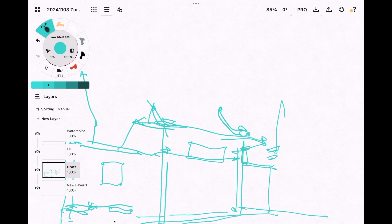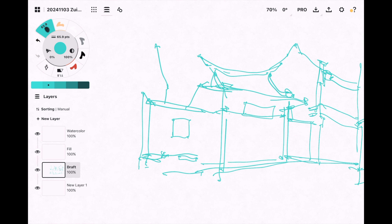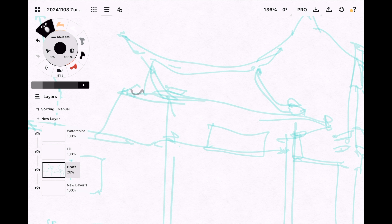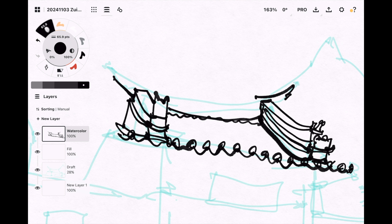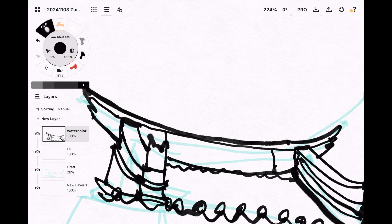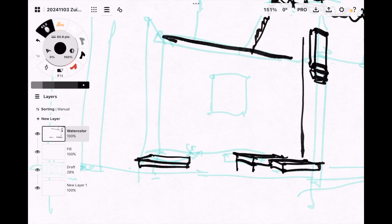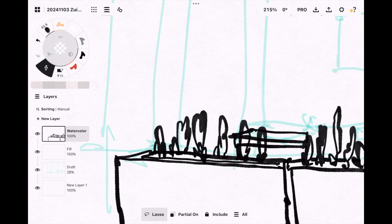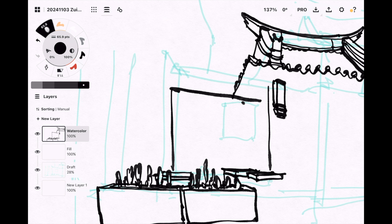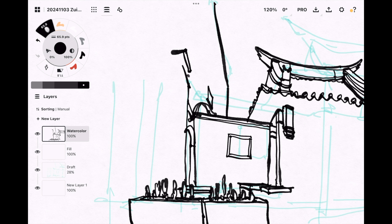If you are transitioning from a traditional sketchbook to a digital sketchpad, the drawing experience is going to be very different because you are actually drawing on glass. I no longer use a matte screen protector so the Apple Pencil glides very smoothly on the glass, and this will take some time to get used to. I've been drawing without a matte screen protector for years so I'm already used to it, but if you are coming from paper it's going to take some time to adjust.